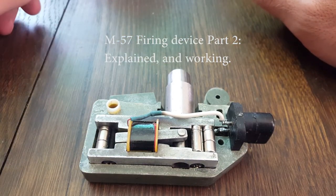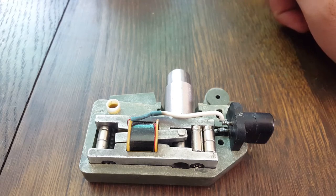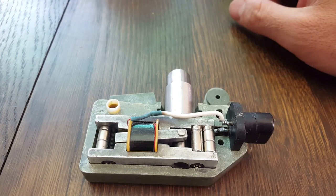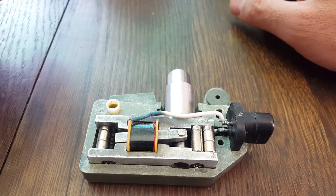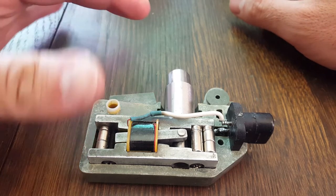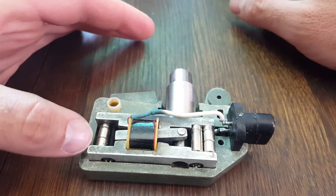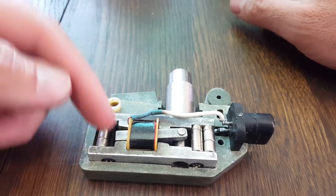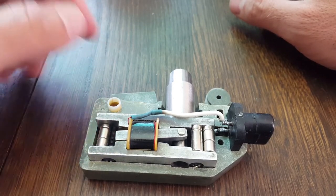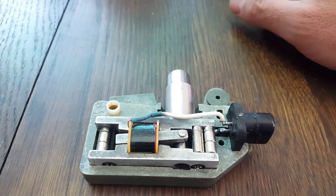This video is just a quick clarification and go-over of what I've learned about the M57 firing device, or clacker. One of the viewers by the name of Zeb Clayton let me know that he had worked on his, and that the direction of the poles of the magnet are south to north in this direction here — north south, south north — and that the north was upwards.